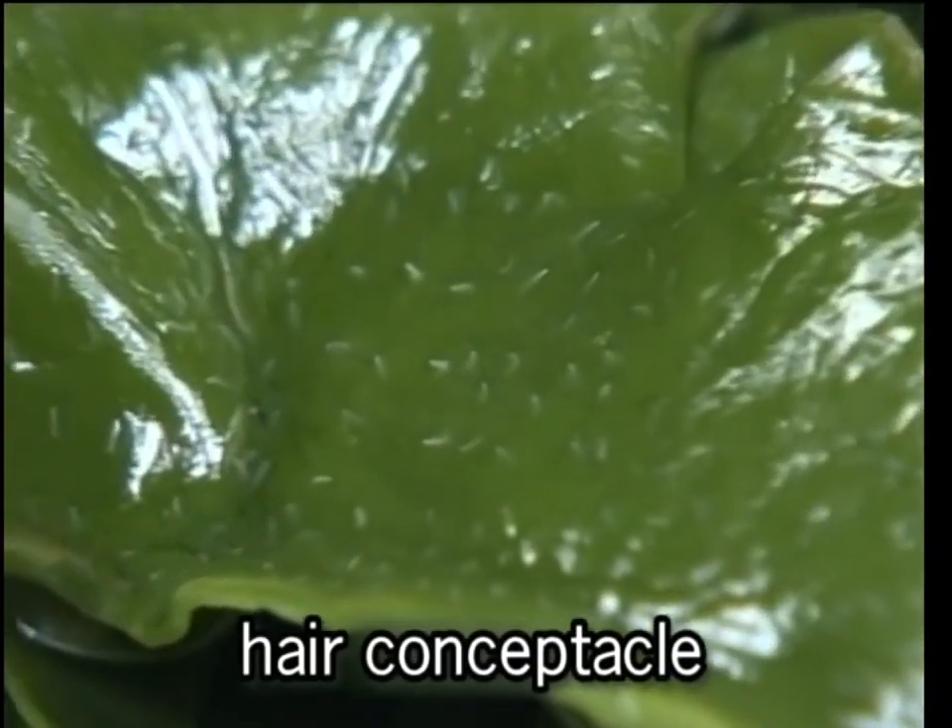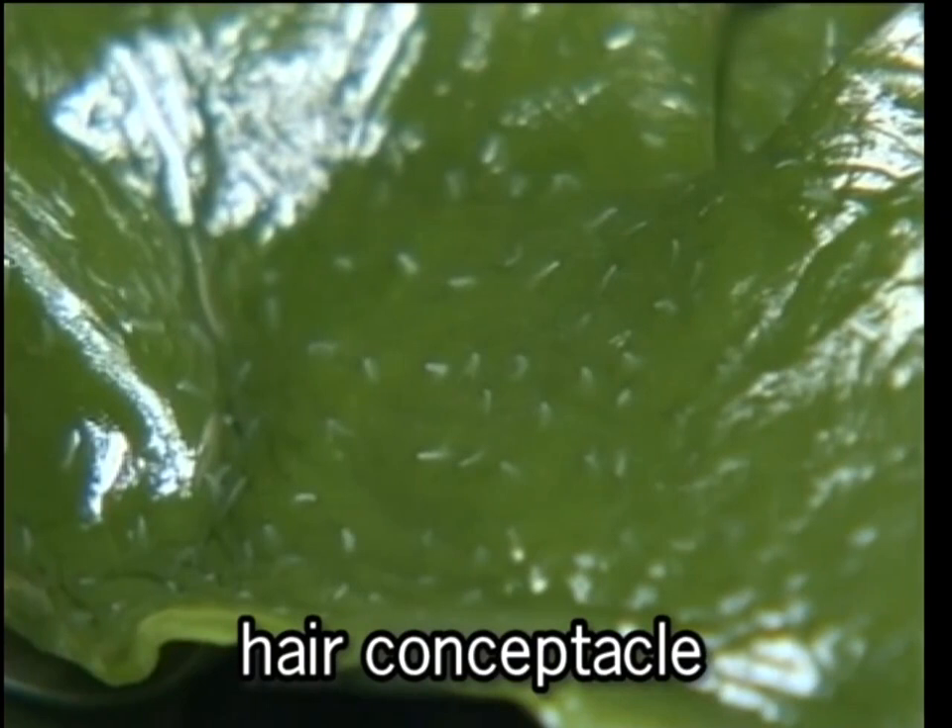Some consumers may complain about the small white hairs on the surface of wakame, but do not confuse them with fungi. They are just parts of wakame, and there is no need to worry about them.